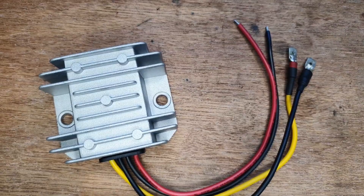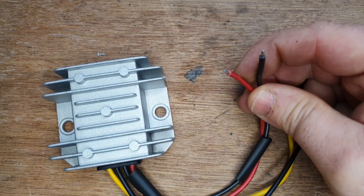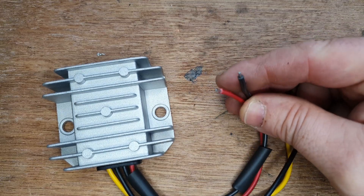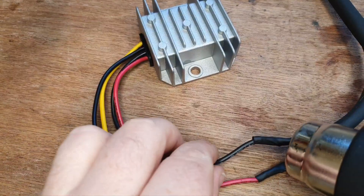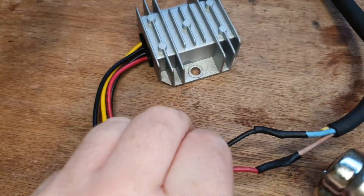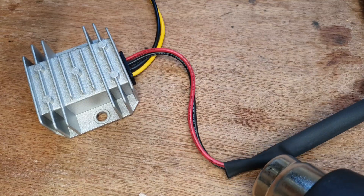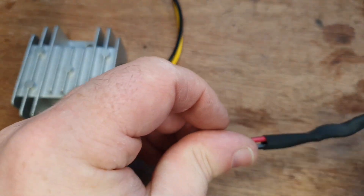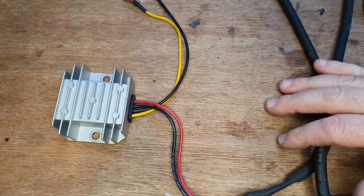The next step is to extend the input wires, because I'm going to keep the voltage dropper beside where the original battery is and run a bit of wire up through to the bonnet area of the Land Rover and house the battery connector in there. That's the voltage dropper prepped and ready to go, so now I have to fit it into the Land Rover.